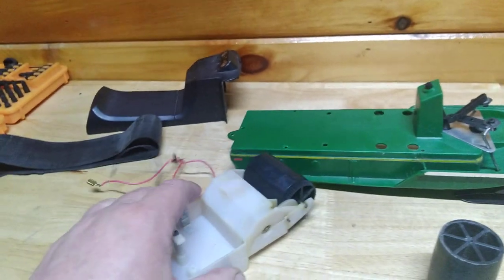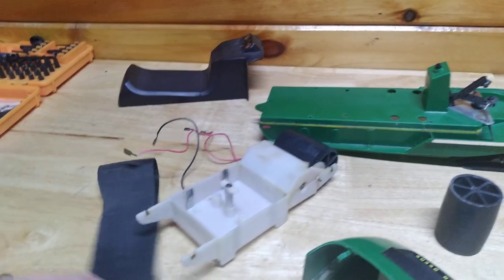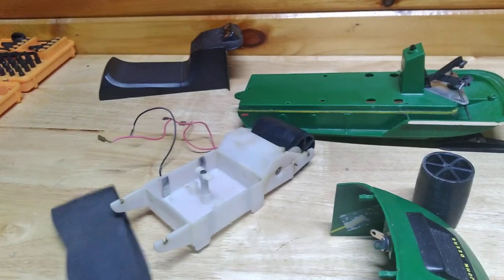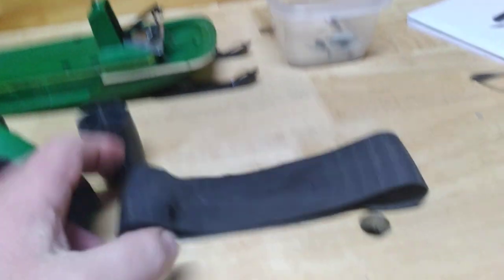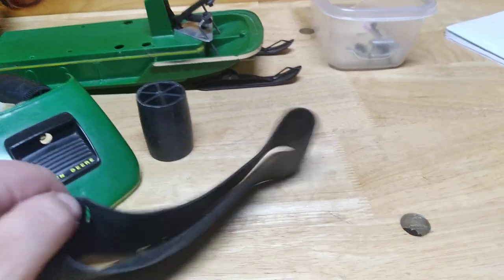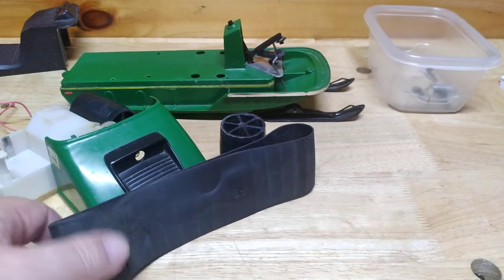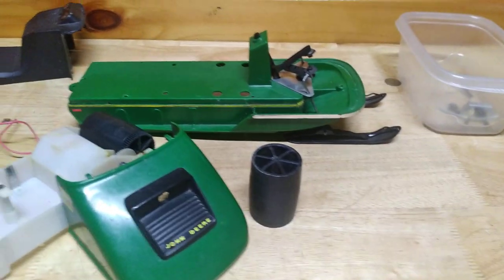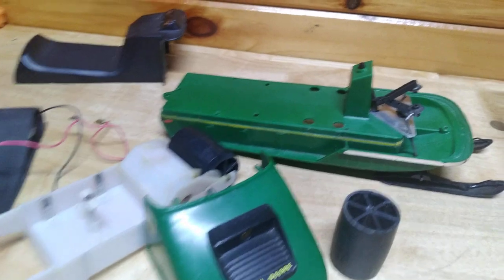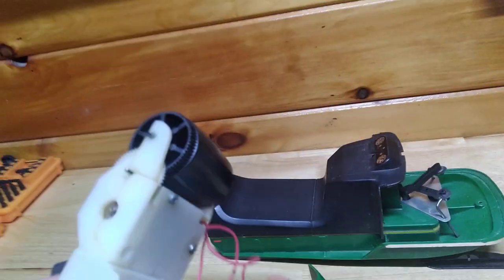The track must have sat in the sun somewhere, because it has a couple of bad spots in it. I heated them up and flattened them out. It needs a new track and I'm going to try to make one down the road, but this one will work for now. This toy was not really designed to go on snow — more like a carpet machine — but the problem with that is you get carpet or dirt in these gears and you'll jam it right up.